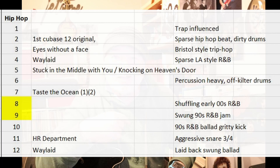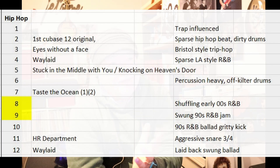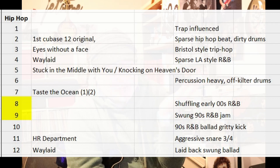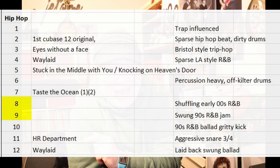Now if we look on the screen — because Da Do Run Run is in Swung 8 — I went looking for any Swung 8 genre settings I haven't used yet. Because as we know, the most important thing is that I use up every genre setting that I can. That's more important than actually finding the right one.